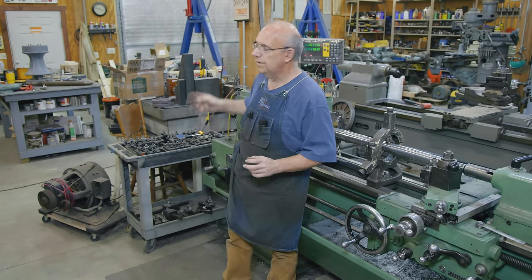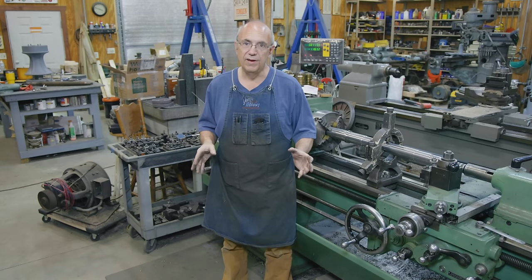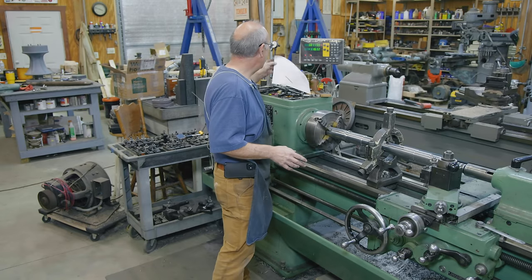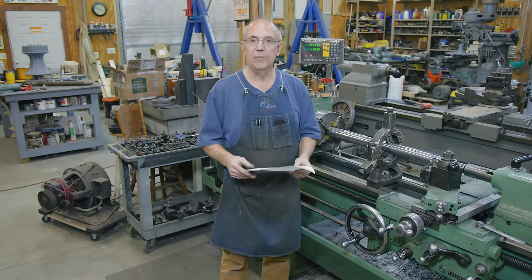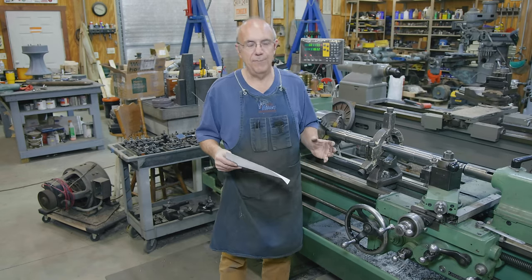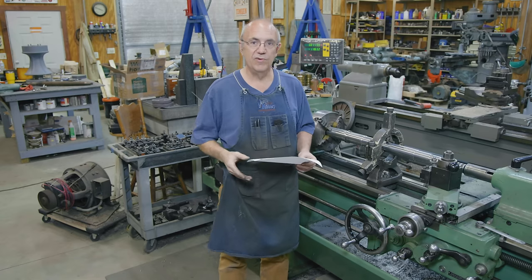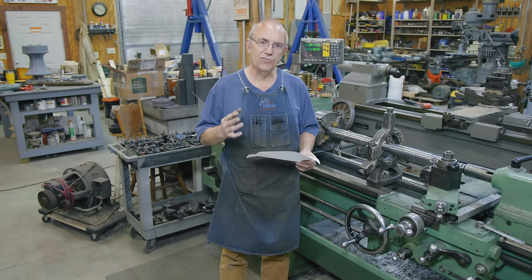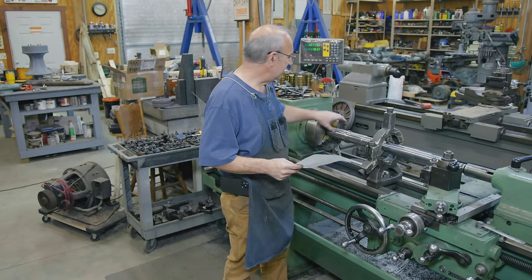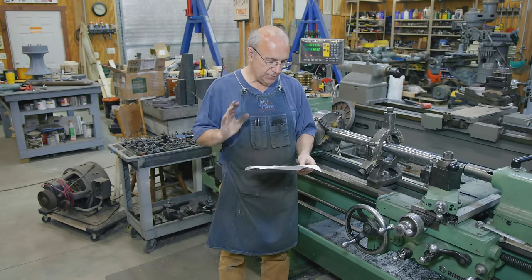I've already gone in and measured everything. We did a video on measuring the capstan shaft previously where we figured up the tapers and they were extremely close to one another for the top and the bottom. For all intents and purposes, we're just going to make them the same taper. Since we've got to make the matching taper on top, there's no reason to change it by just a couple thousandths. The shaft we're measuring is over a hundred years old with a lot of rust and pitting, so it's really difficult to get extremely accurate measurements, particularly on the top piece.